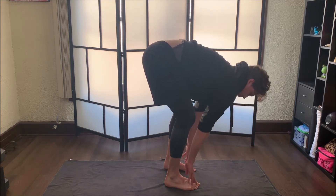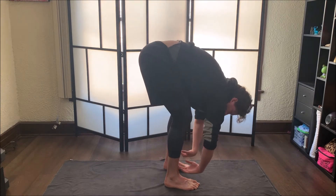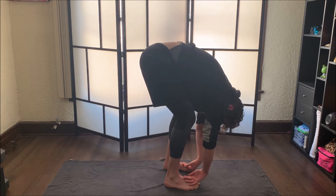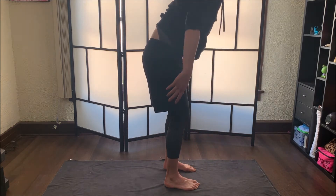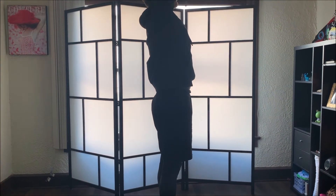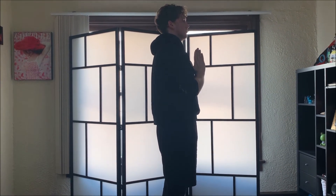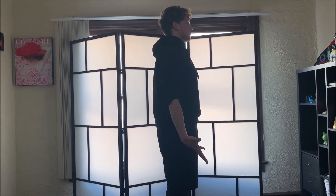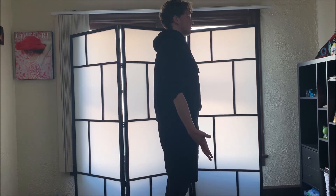When you're ready, take your hands back down to the floor and come into another halfway lift, reaching that chest forward. Exhale forward fold. Then inhale as you come all the way up into a mountain pose, arms overhead. Then coming with our prayer hands in front of our chest. Every time we do this, let's just recall our intention. Take your arms down to your side when you're ready.